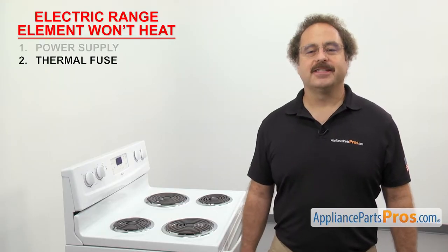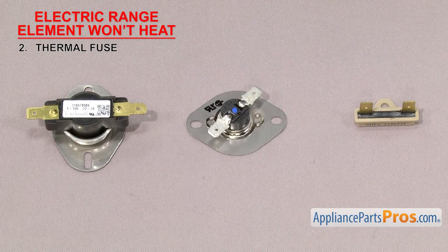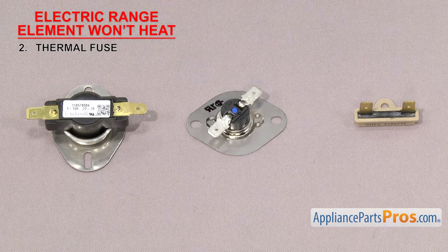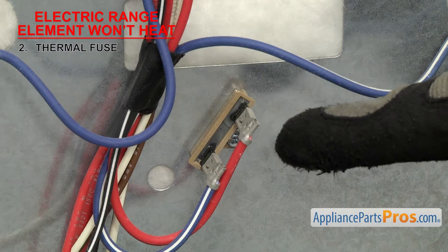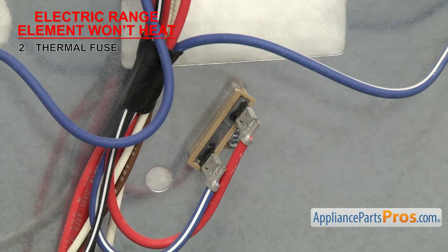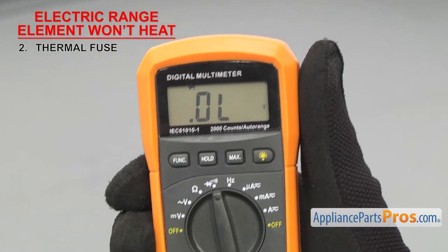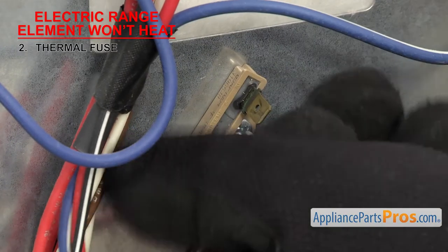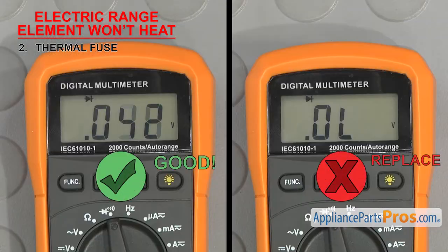Next we can check the thermal fuse. It's a safety device that shuts off the power to the elements if the range overheats. The thermal fuse is usually a small round fuse that shuts the power off if the range goes over the rated temperature of the fuse. They usually have two wire terminals and are located on the back of the range behind an access panel. If the oven elements won't heat, it could be that the thermal fuse has gone bad. To test it, we'll have to check it for continuity using a multimeter. Touch the probes to each terminal — if it doesn't have continuity, it will have to be replaced.